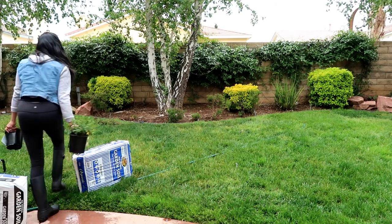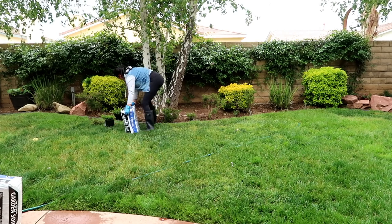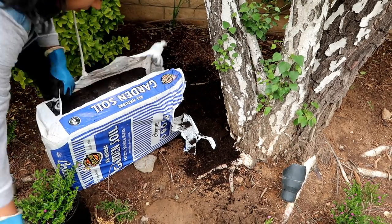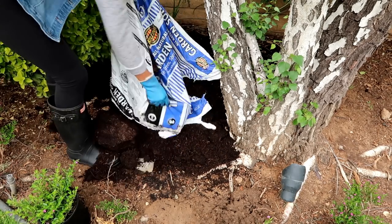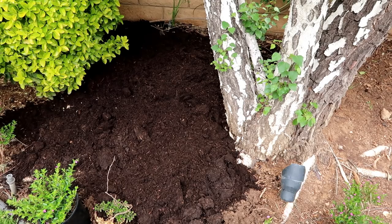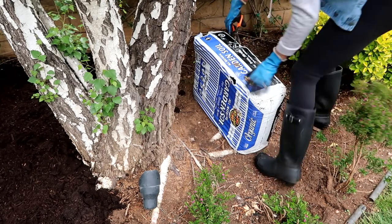First things first, I'm going to haul the soil I'll be using. I decided to go with regular soil you can use to plant trees or flowers. This section of my garden is not an edible one, so it doesn't have to be organic — however, this one was organic. As you can see, the soil was very dry and all the roots from this birch tree were sticking out. Even the birch tree was in desperate need of some new soil, so I'm going to cover the whole section of this garden.